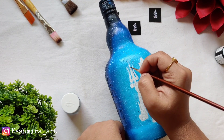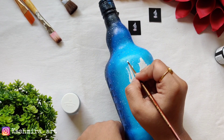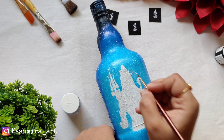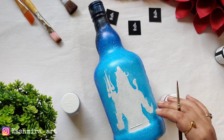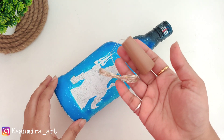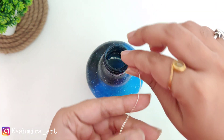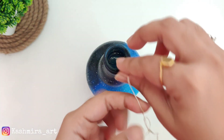So this is our bottle complete! Now we will put in the lights. These are cork lights — you can get them on Amazon or at the local market. You can easily put them inside the bottle; there's no rocket science to it.